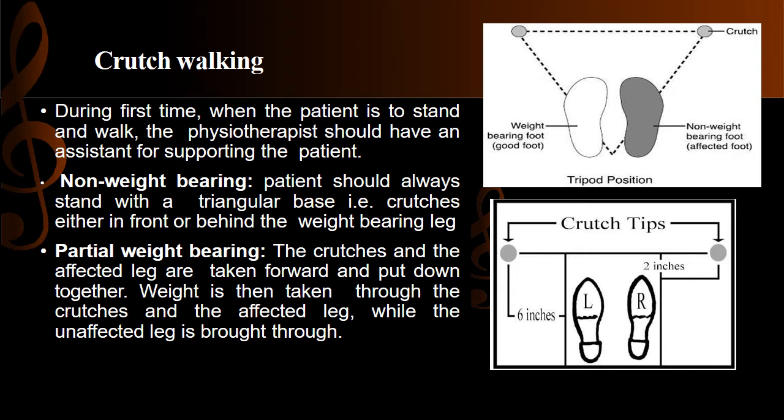We wear a belt around the patient's waist so that the assistant can provide support. For non-weight bearing walking, the patient stands on a triangular base with the crutches on the side of the affected limb.